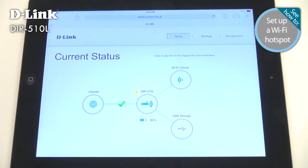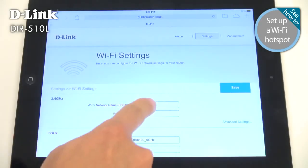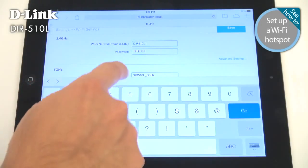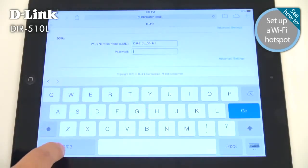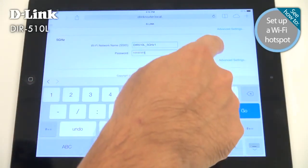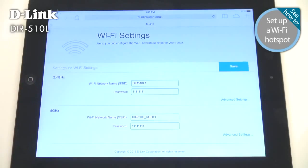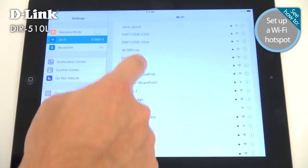The first thing to do is secure your new wireless network. Click the DIR-510L icon and click Secure Your Network. Enter a new name or SSID for your wireless network, then enter a wireless password — it should be at least 8 characters long. When you're done, hit Save and wait a moment. If you change the name of your network or security settings, you'll need to reconnect.